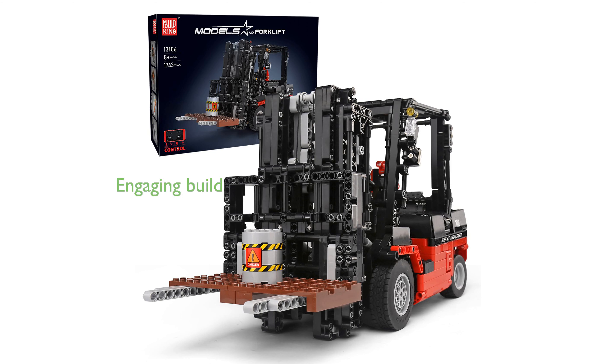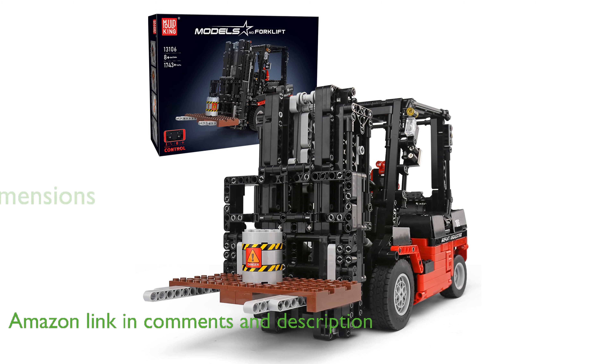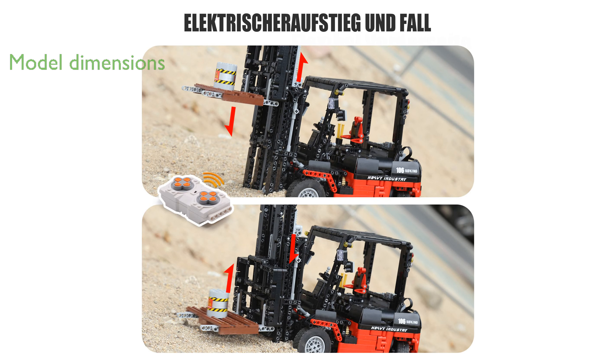The MoldKing 13-1106 forklift kit offers an engaging building experience, allowing you to explore the engineering brilliance behind remote-controlled forklifts. Once completed, this model measures 16.5 inches in length, 5.9 inches in width, and 8.26 inches in height, with shelves that can be lifted up to 13.7 inches.